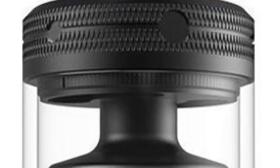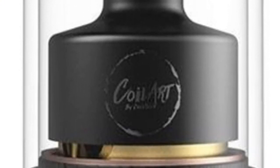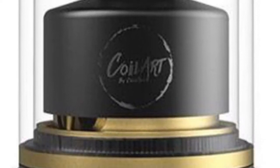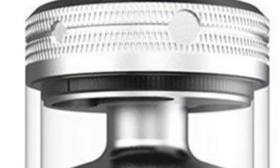Coil Art have a new version of the Mage coming out — the Mage Version 2 RTA tank — and it's got honeycomb airflow in it. It looks really good. Let's take a look at the images and see what we think. There are three different color variants that have been shown: this is the black and rose gold, this is the black and gold version, and then we've also got a stainless steel version.